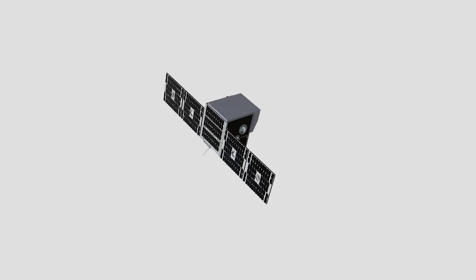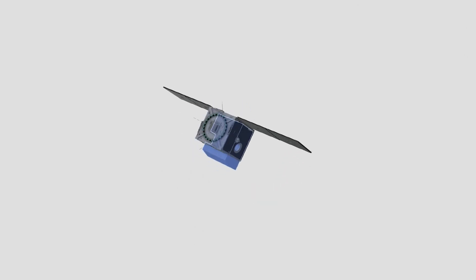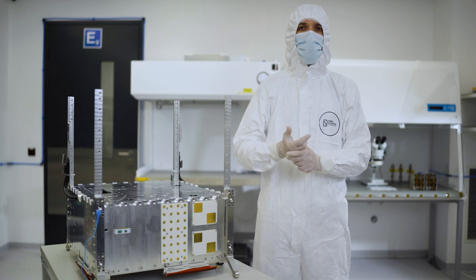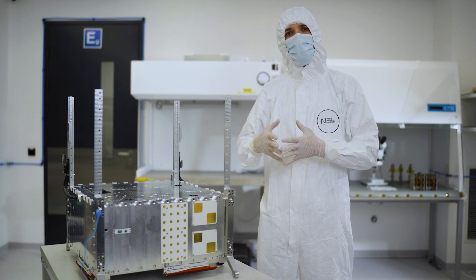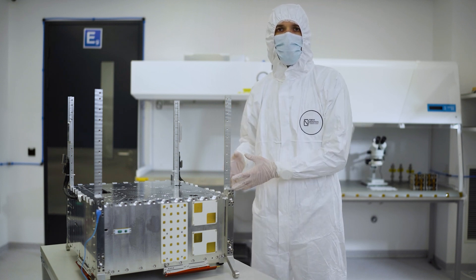Option number two: let's imagine you download all the files and you see that the payload is a bit bigger than what we can give you in the standard satellite bus. It's not a problem — we can adapt all the necessary changes and non-recurring engineering to the platform itself. Or we can consult you on what changes can be done to the payload, because sometimes it's much easier to adapt the changes to the payload rather than to the platform.